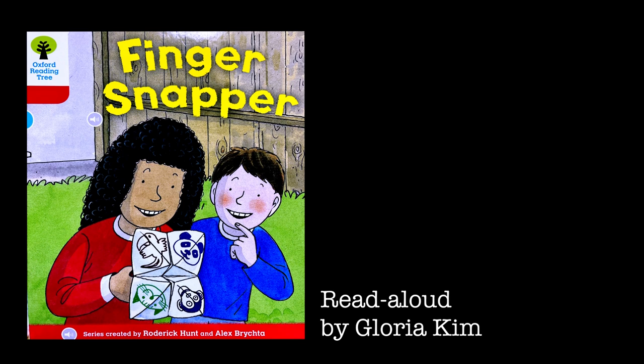"I must clear the kitchen," said Mom. "Yes, but in a bit," said Kipper. "I must hoover the carpet," said Mom. "Let us finish this first," said Chip.